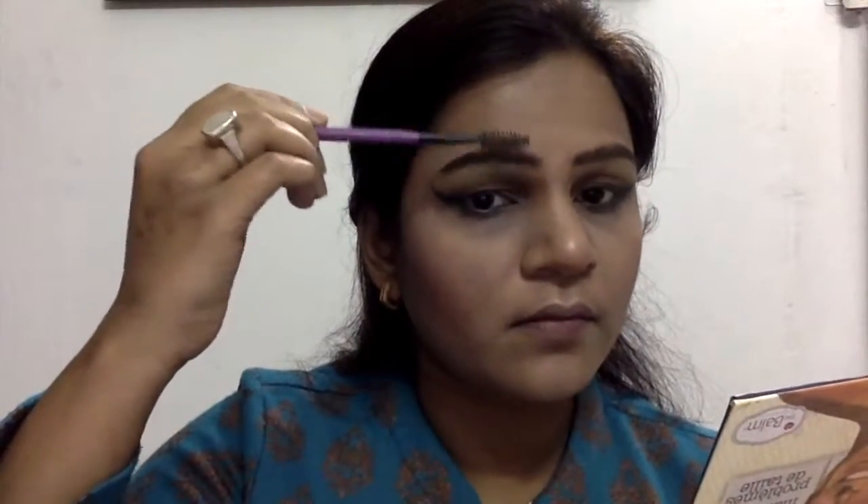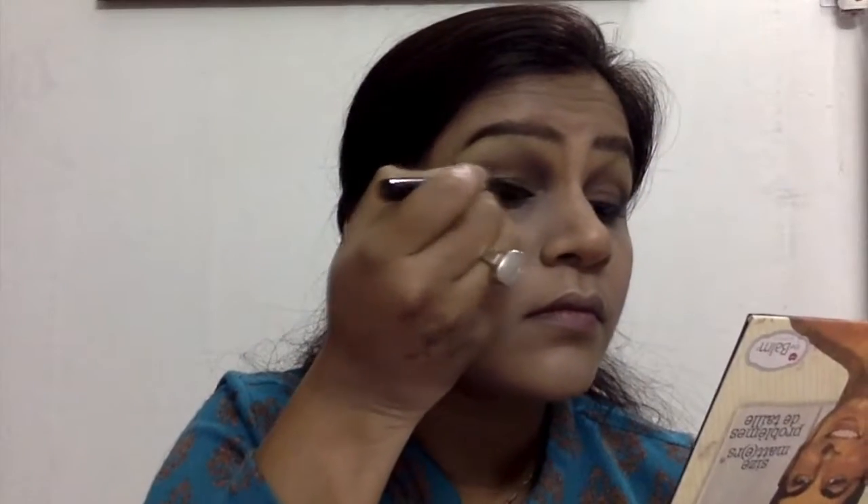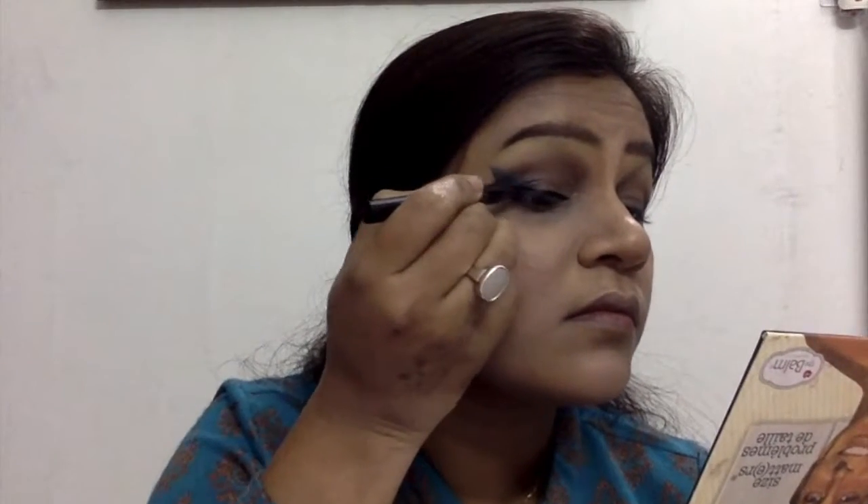Taking the deepest brown shade from the Balm Meet Mattes palette, I'm filling in my brows. I've used gel products and wax products for my brows before, but nothing works better for me than eyeshadow or a powder product for my eyebrows. I love doing this — applying my brow product and then using the spoolie to set it out.